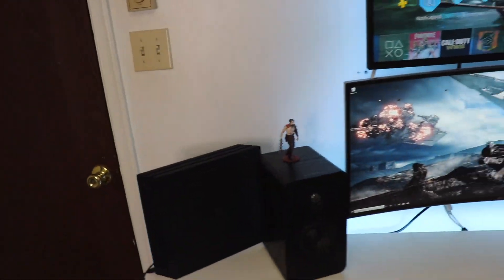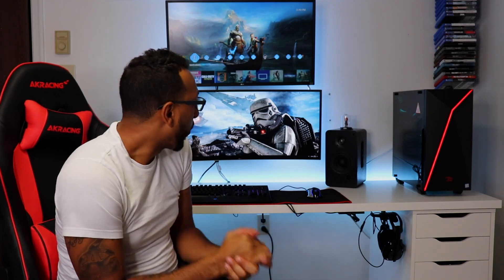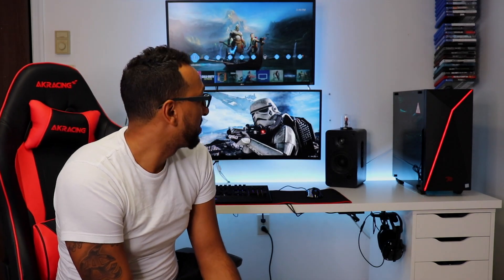If you guys enjoyed this build, give me a thumbs up — or a thumbs down, but tell me why. This is the new work, gaming, streaming, and editing station. I'm very excited and going to be doing a lot of new things on the channel. If you haven't already, subscribe and hit that notification bell so you know whenever I upload future content. I'll see you guys on the next one.